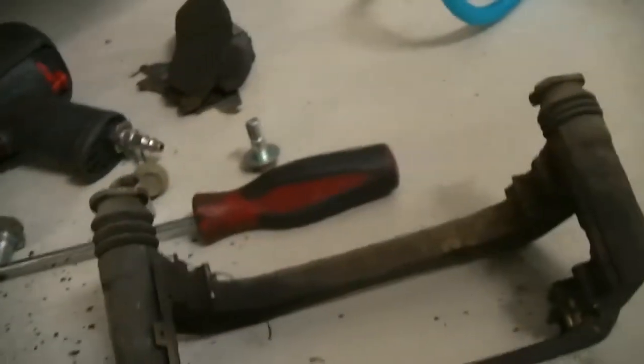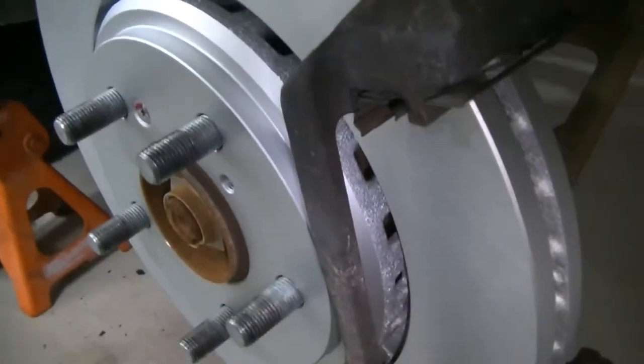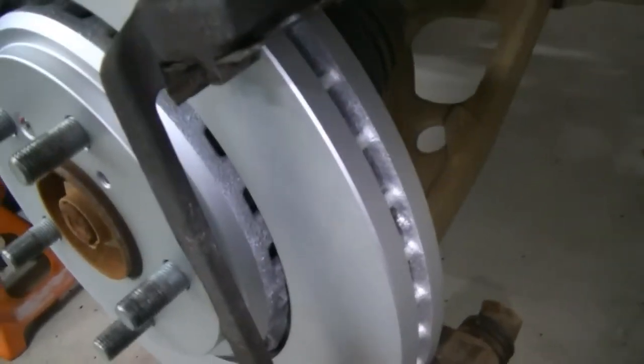New rotors are on, set screws are in. We've got our factory hardware nice and clean, and we've got our 19 millimeter caliper bracket bolts in. I did put a little bit of anti-seize on them since one of them came out a little rough — I wanted to make sure I cleaned that off and put some anti-seize on there.